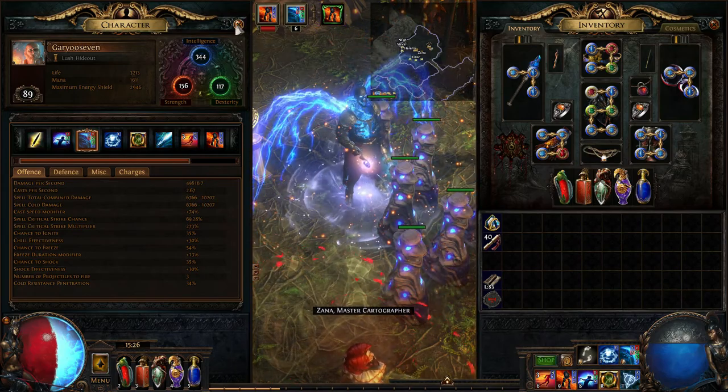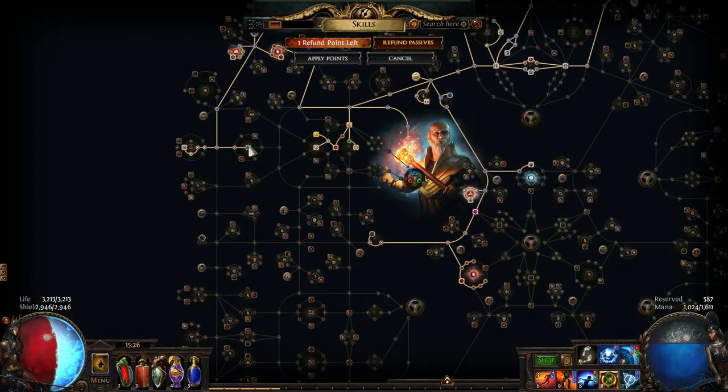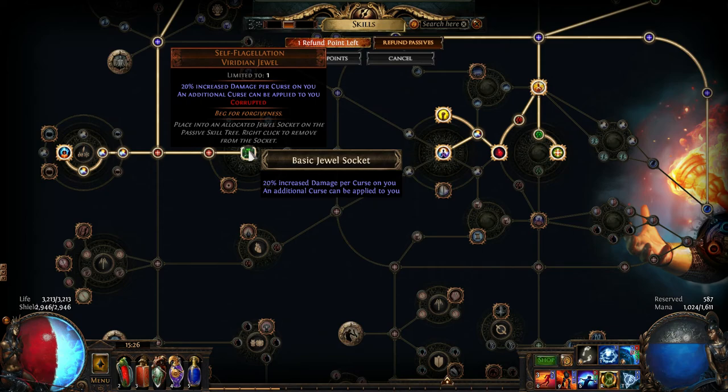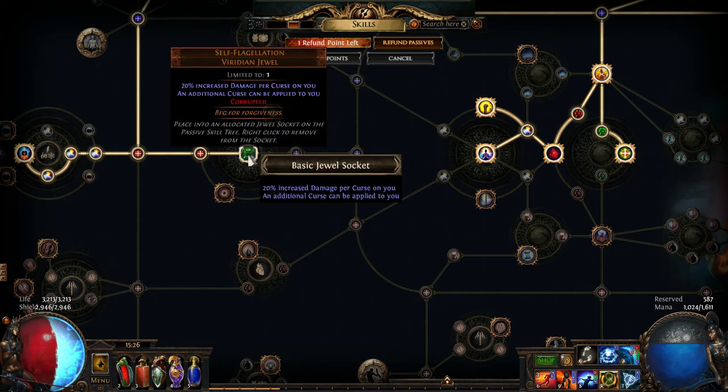One of the things this build relies on — and something you really need — is the Self-Flagellation jewel. With this jewel you get 20% increased damage per curse on you, and an additional curse can be applied to you. This basically increases your DPS tenfold. That jewel is something you want to invest in heavily to get the best version, but even a low-quality one is worth getting because it's what holds the build together in DPS terms.